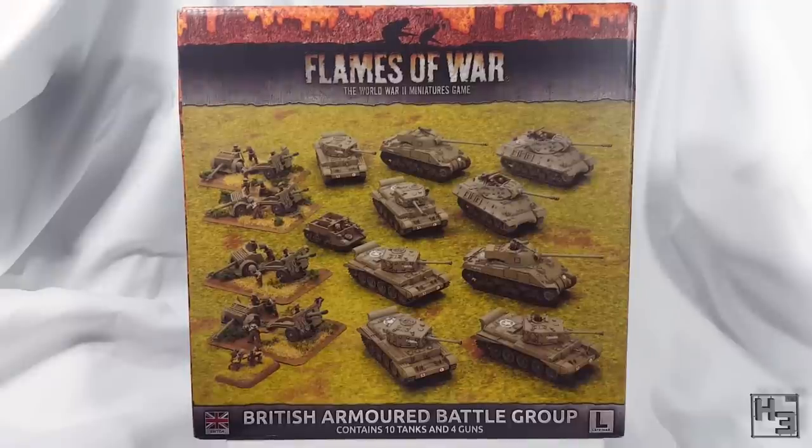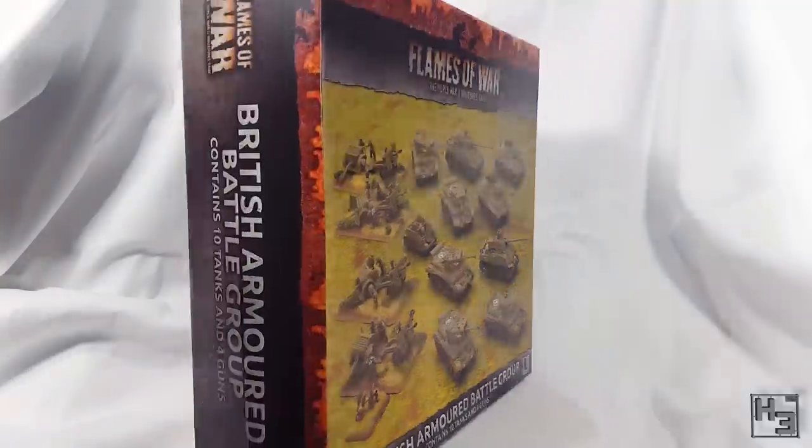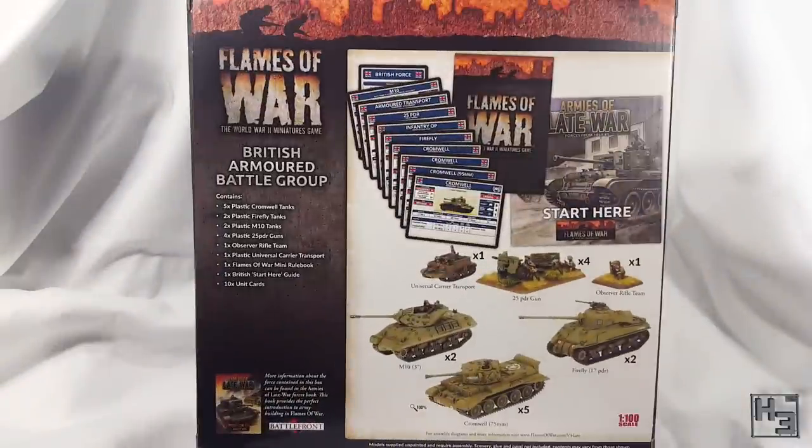This video is just going to be a brief overview of what you get in this fairly large box. If you want to see build videos there will be a link in the description for each unit. As we can see on the back, those units are: five Cromwells, two Sherman Fireflies, two M10 Tank Destroyers, one Universal Carrier, and four 25 pounders with an observer rifle team. There's also images of the other stuff included in the box.